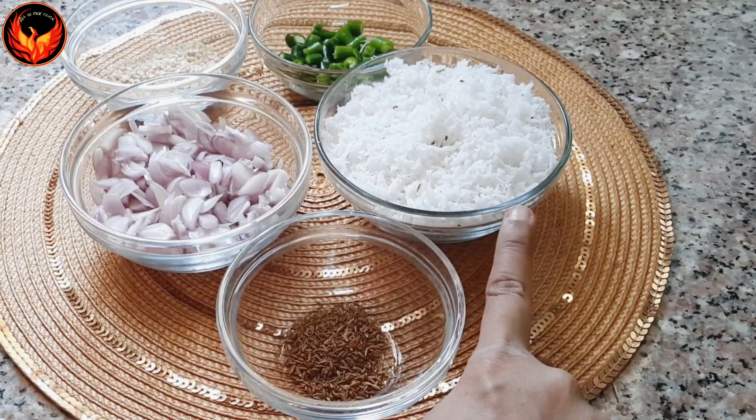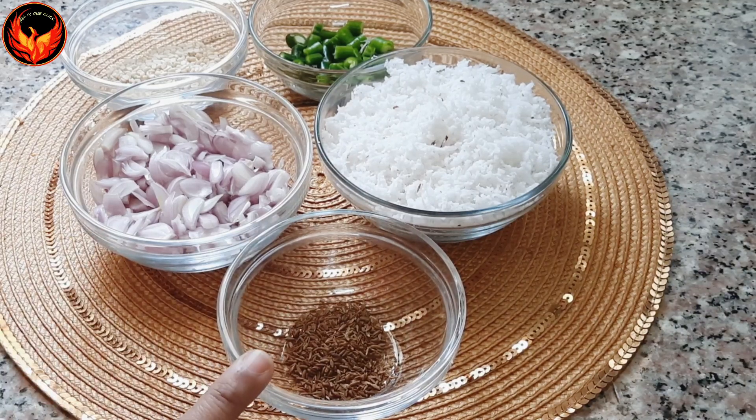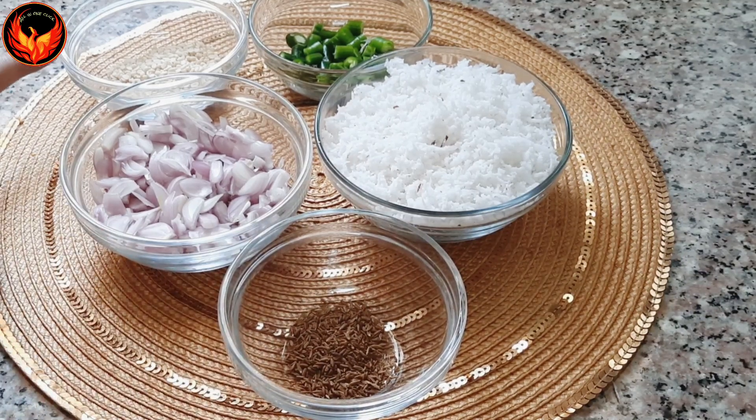1 cup of cabbage. 1 teaspoon of tea. 2 tablespoons of cabbage.